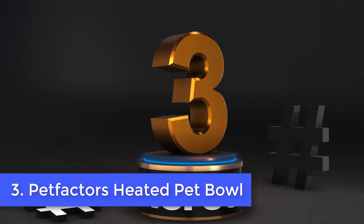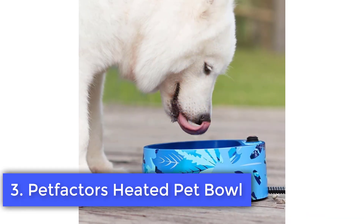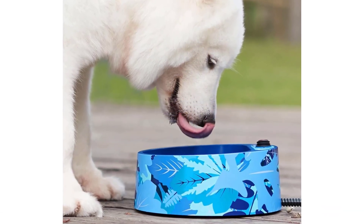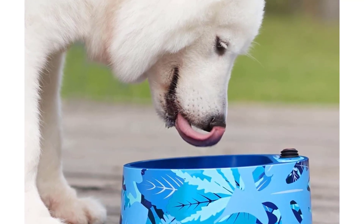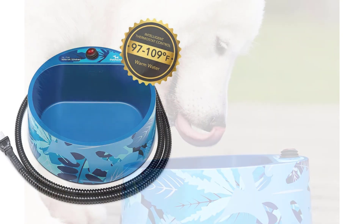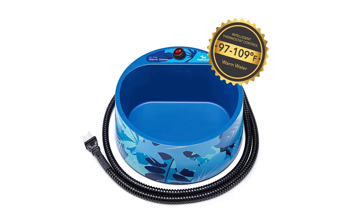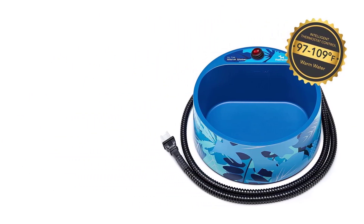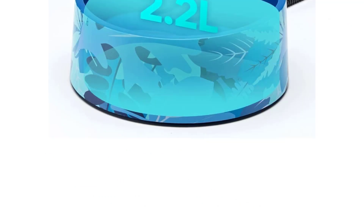Number 3: Pet Factors Heated Pet Bowl. The Pet Factors Heated Thermal Bowl is another MET Safety Listed pet bowl that will ensure that your pet is drinking warm, drinkable water during the winter seasons. It is able to hold 74.4 ounces and has a waterproof switch that shuts off with an indicator light, meaning you must turn the device on manually and can check whether it's operating.